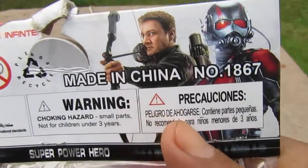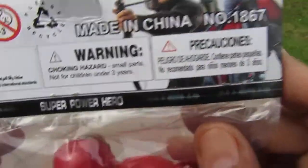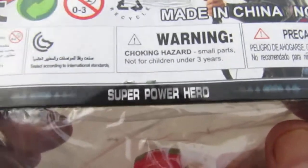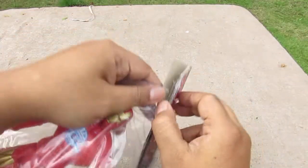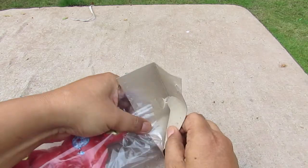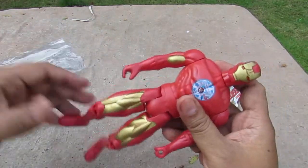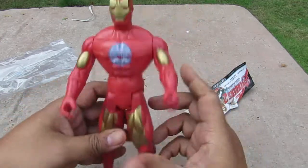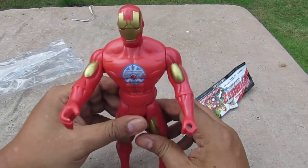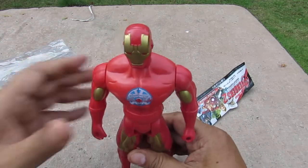There are more warning signs, including a warning in a different language. So let's open them up. I make videos like this to document bootleg toys — I do not recommend people buy these. I'm speaking in English so that most of the world will understand me.